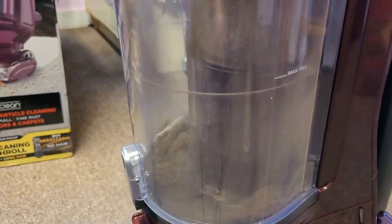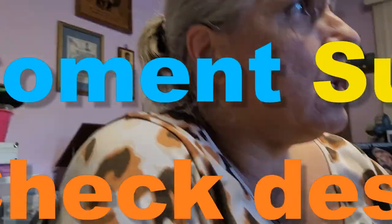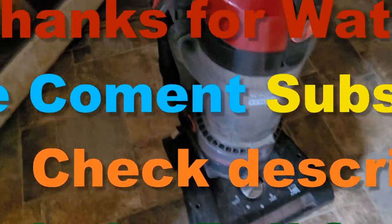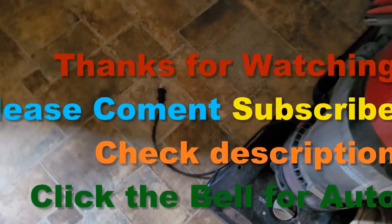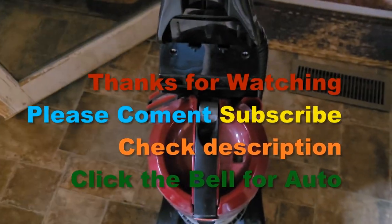Looks like it did a good job. Thanks for watching — don't forget to comment, subscribe, double share, catch on the next Peter Crosby's Around the House. Here's our old $40 Hoover that it's replacing. And the only thing we wish it had was a retractable cord — that right there is the only thing.